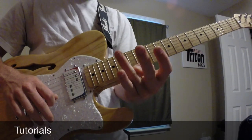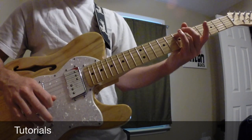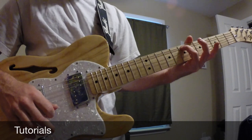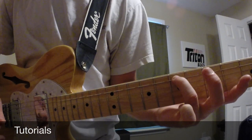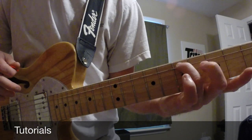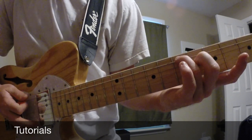With our ring finger — our wedding band finger — we're gonna put it on the A string on the seventh fret. Then we're gonna take our middle finger and lay it right up under it on the D string on the sixth fret, and then we're just gonna play the top three strings.